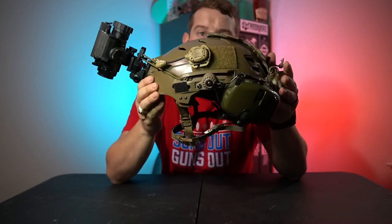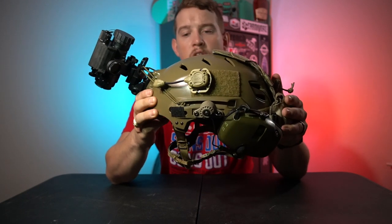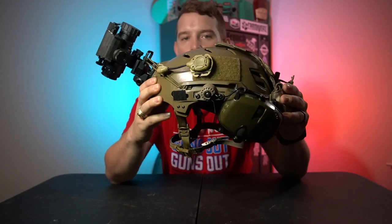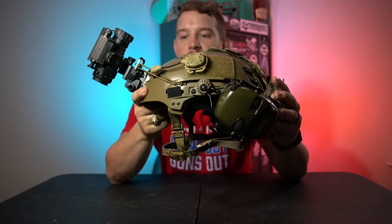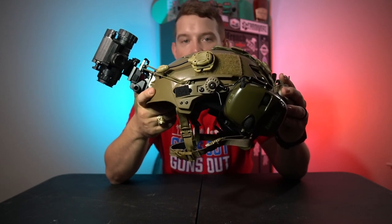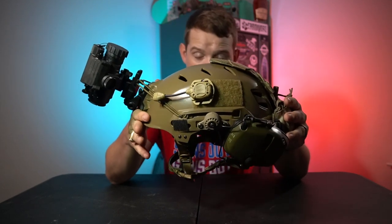The helmet itself is the second most expensive part of this setup — about a $300 piece. You could probably put together a budget setup for less than $300, but I wouldn't do that because you're going to be running a bike helmet with a strap-on NVG mount and it's going to be chaotic. But if you want to see something like that, I'll link it down below.